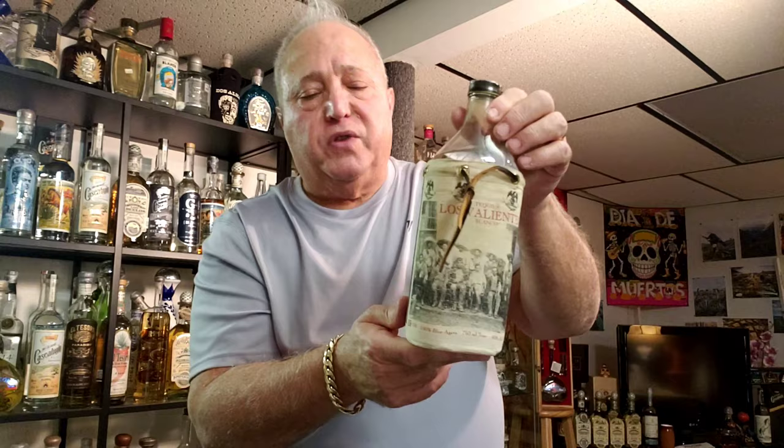It's been on the shelf, it looks old, maybe it is old. It's NOM 740. I don't know where it's from or what the deal is — I just can't find much information on it. Let me know, put it in the comments, let's talk about it. Los Valientes Blanco — you can't take it with you. Drink this stuff.